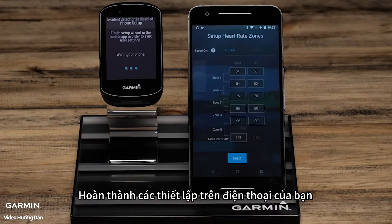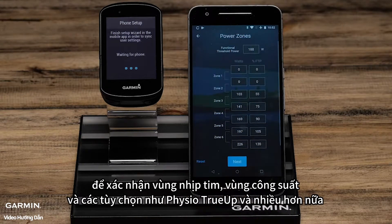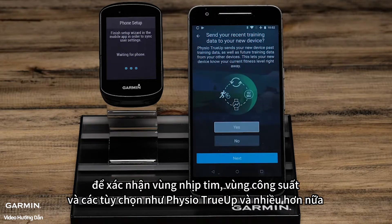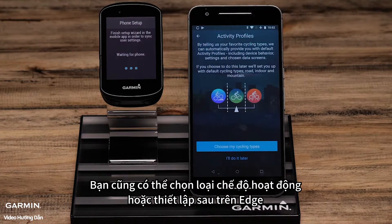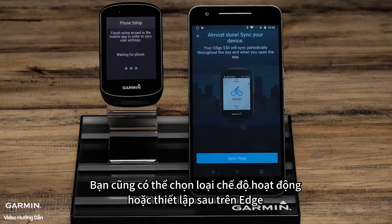On the phone, complete the setup wizard confirming settings such as heart rate zones, power zones, and Varia True-up preferences. You can also choose activity profile types or set this up later on the Edge.